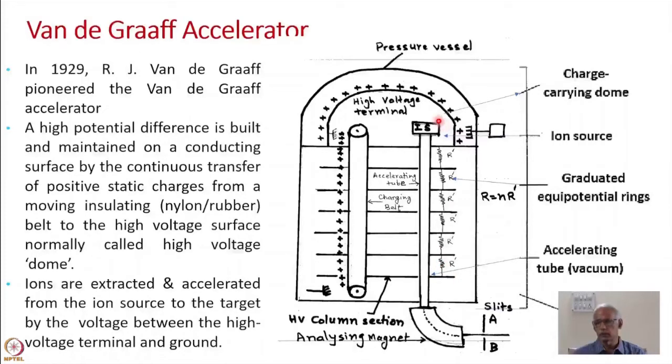Several electrostatic equipotential surfaces must be maintained along the accelerating tube, meaning there has to be a voltage gradient. That gradient is maintained through a series of resistances. If V is the terminal voltage and R is the total resistance, then the current through the resistance chain satisfies V = IR. In addition to this, there are several leakage paths — for example, corona formation — which is intentionally used for voltage stabilization.